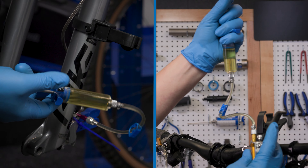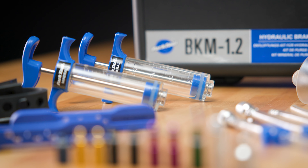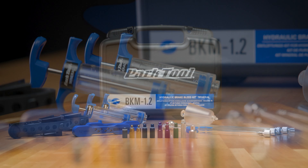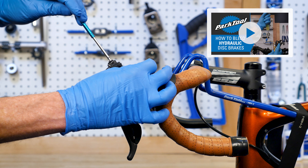This video will review the typical bleeding procedure for Trickstuff hydraulic disc brakes using the Park Tool BKM 1.2 hydraulic bleed kit. For other brands, see our video playlist here.